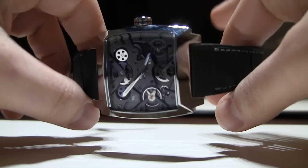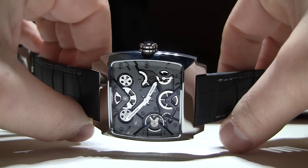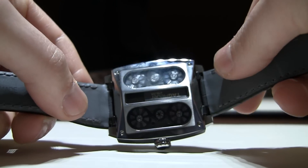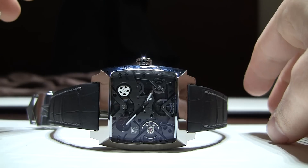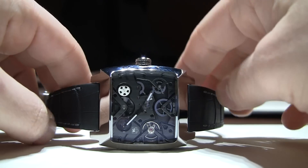Hey everyone, Ariel Adams here with TheBlogToRead.com. This is the Tag Heuer Monaco V4. This version is in titanium — it's a little bit larger than the original. Look at that really cool anthracite dial. I'm just going to lay it down there for a second so you can see all those gears turning. It's a really fun watch to watch in action.